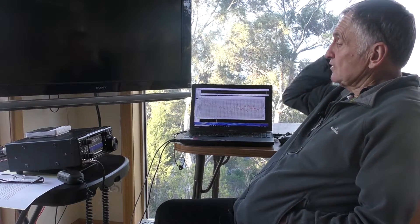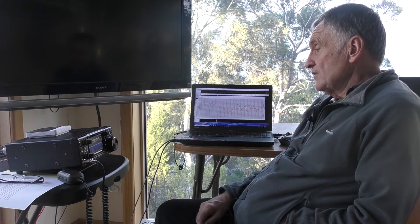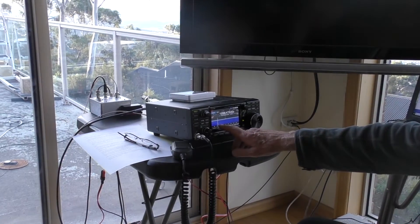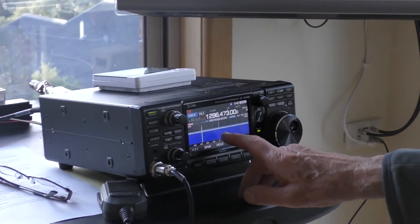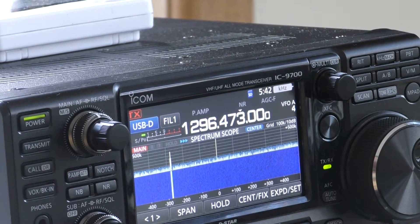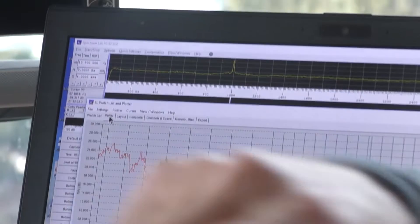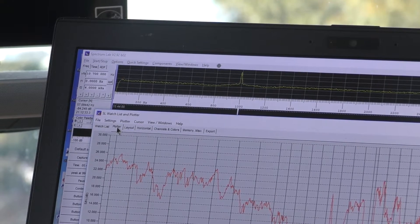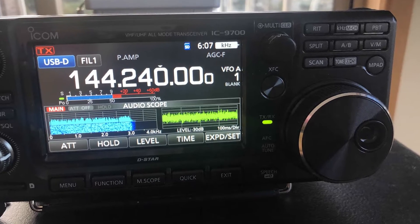What about the waterfall on the 9700? Well, there's no waterfall on the 910 of course. The waterfall probably isn't useful for EME — the signals are too weak. If you look at this waterfall at the moment, there is a strong signal here being produced by a GPS reference, but the actual signal I'm looking at should be there and there's no sign of it whatsoever. But if I look on Spectrum Lab, it's quite a nice strong signal. So the waterfall on the radio is not going to be that useful for finding weak EME signals, but it's a nice to have thing.